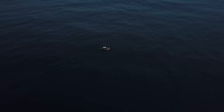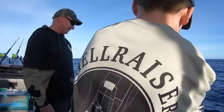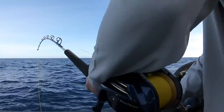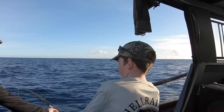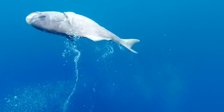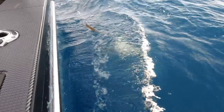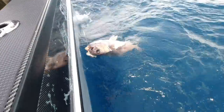We've ripped out to the drop-off in 350 meters of water and we're dropping some baits deep for some tasty deep water fish. Bait hits the bottom and boom, we're on! Marshy has never caught a blue nose or a bass, so he's first up. He's making pretty easy work of it using this Shimano Beastmaster 9000.